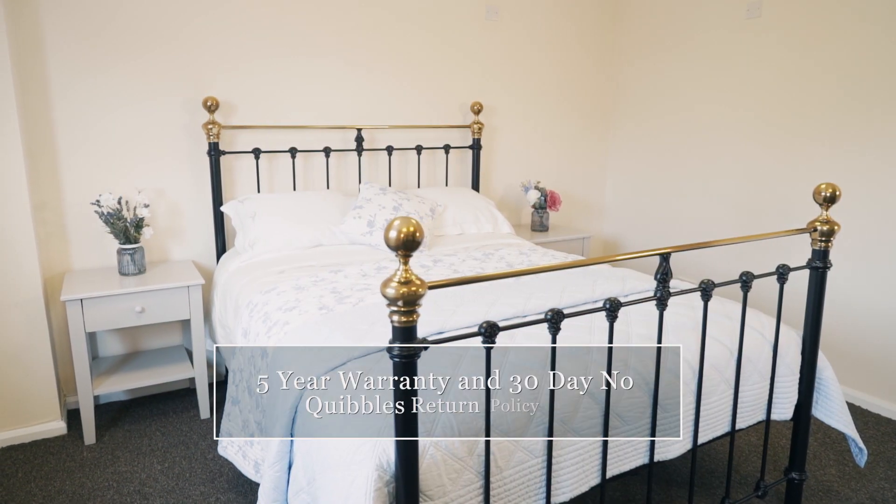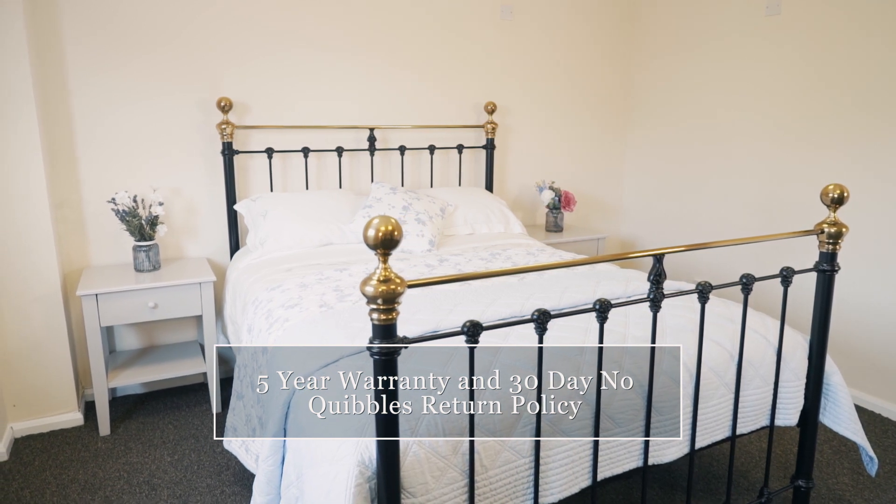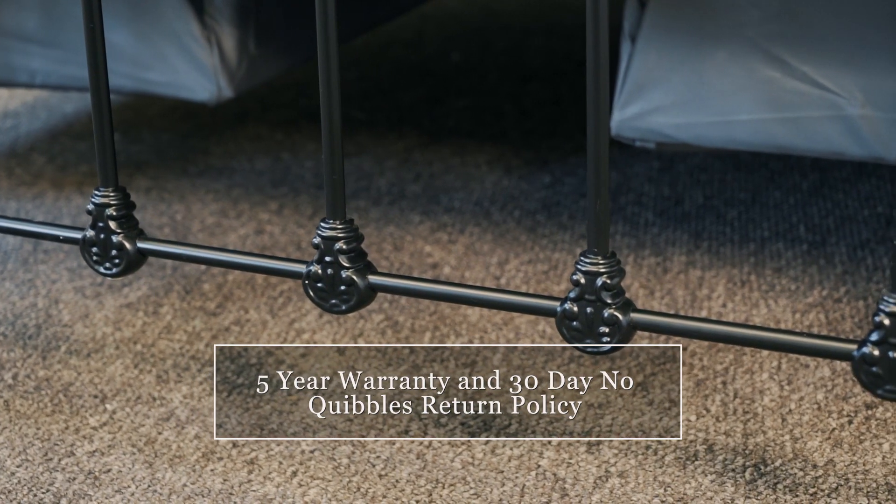So, with the confidence of a 5-year warranty and the peace of mind of a 30-day, no-quibbles return policy, choose your perfect bed today.